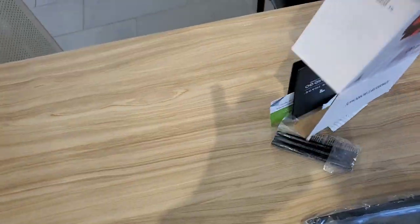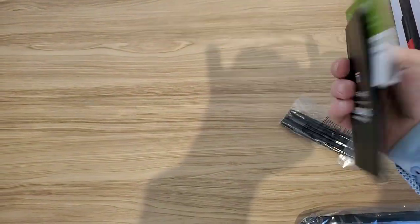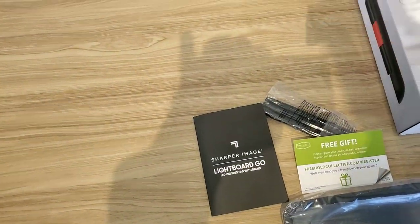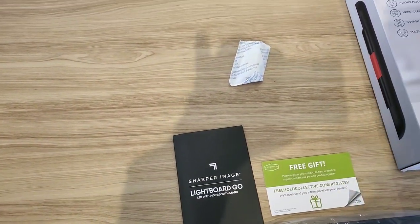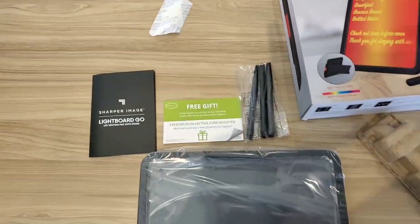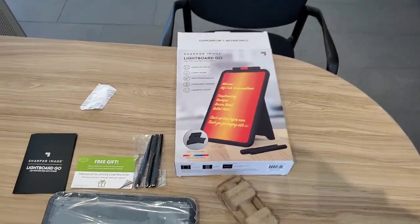So pretty self-explanatory. You got the lightboard, some sort of keep-fresh accessory, a free gift, and then you get three markers. So let's check it out and see.